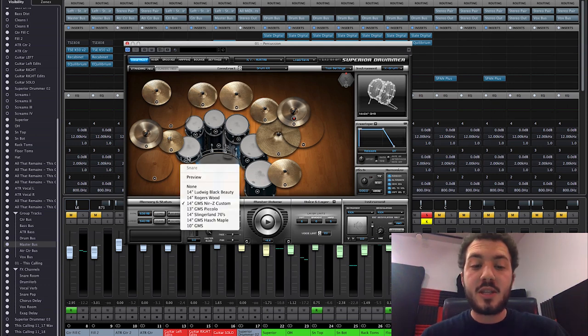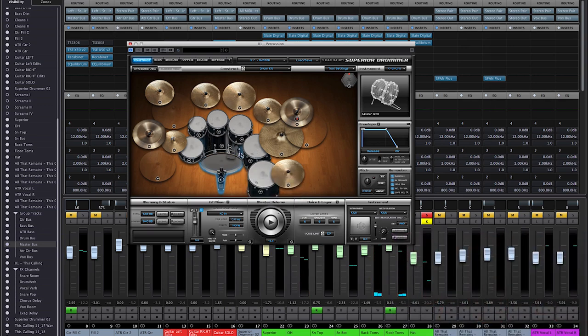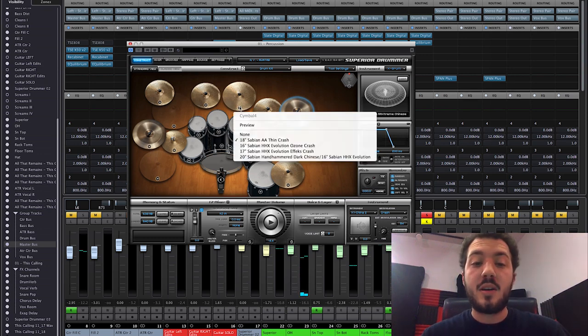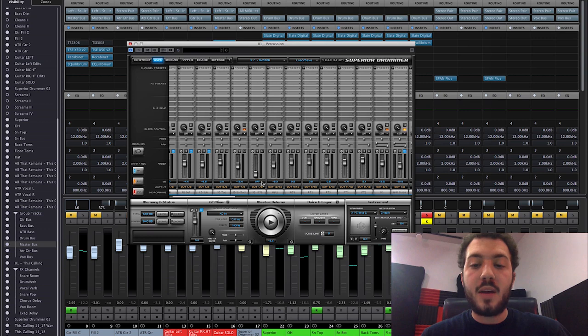The snare drum is the GMS near Z custom with a lot of processing on it. The toms are GMS coated. For the kick drum I used the kick from Metal Machine — the Andy Sneap pack — because it has more of that clicky, hyper-scooped sound the original song has. I also used one of the chinas from Metal Machine for the half-time part during the choruses. Other than that it's all normal kit stuff. I did even out the cymbal volumes a little in the overheads.